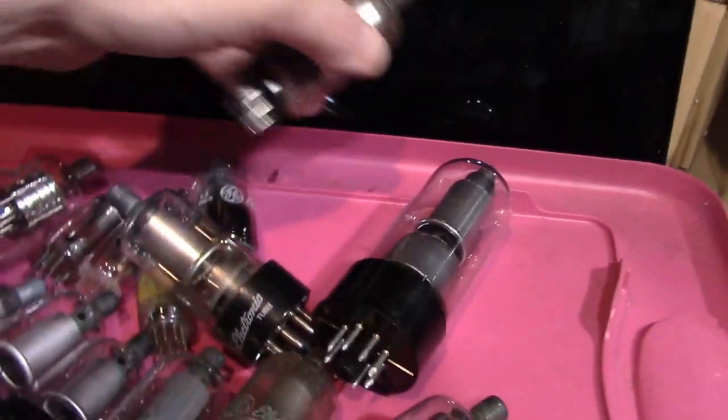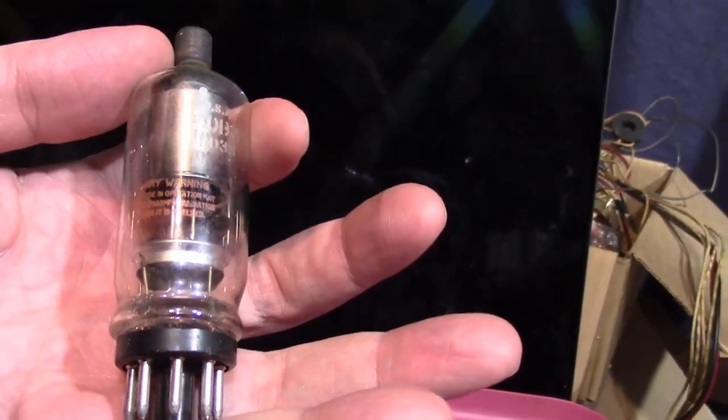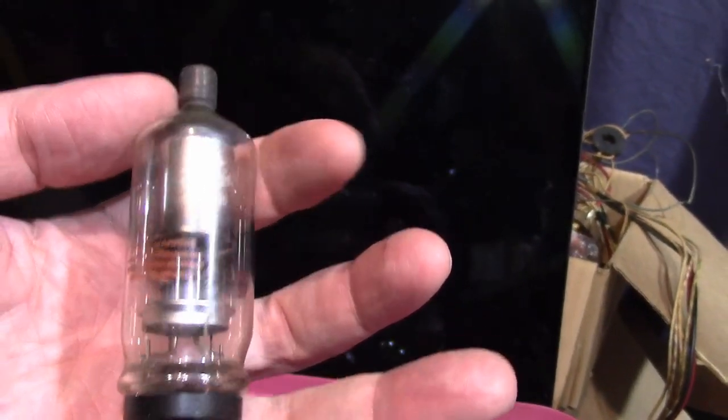Then a later style — they shaved some manufacturing costs off. Instead of having the full big light base, they went with a pressed button base and eliminated some pins, because if you're not going to use them, why have them? You'd typically want a few to hold the tube in place, but eliminate some to reduce chances of shorting and arcing. And again, that is a heavy tube. These do have x-ray warnings on them typically: 'This tube in operation may produce harmful radiation unless it is shielded.' It's a 3DB3 tube.